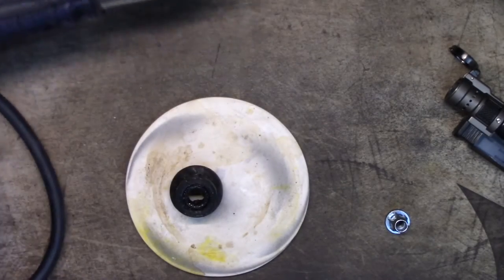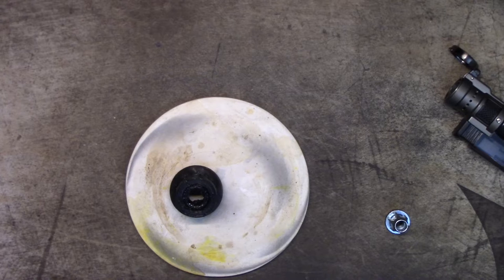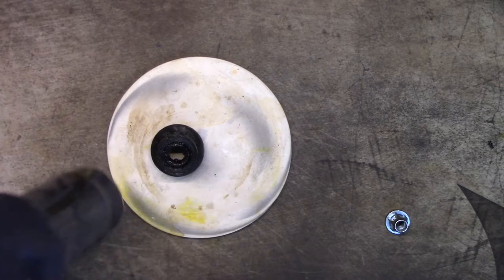The hairdryer just wasn't cutting it, so I got the heat gun out of the garage. I feel like it's a dangerous beast sometimes. Setting it to its low setting because it's scary enough on the low setting.